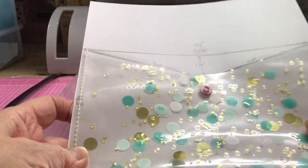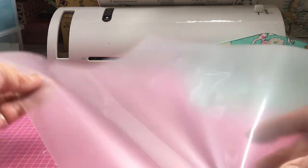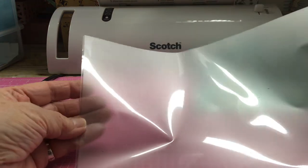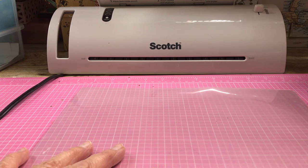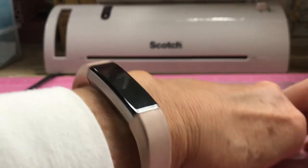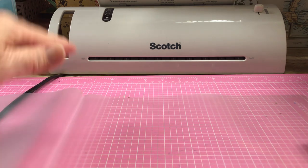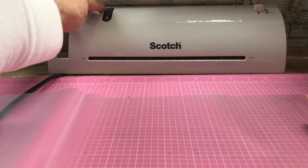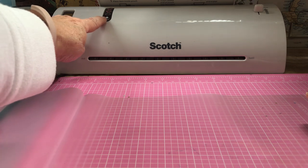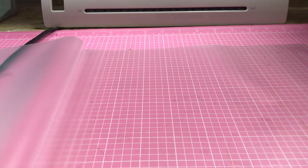Get your pocket sleeve and turn it to the side with the closed end on the left, then open it up. At this point I'm going to turn on the laminator because it takes three to four minutes to heat up — the light at the bottom comes on when it's ready. Now I want to show you how to put in the sequins or scatters.